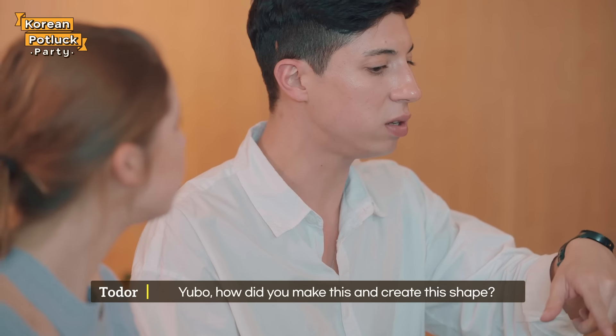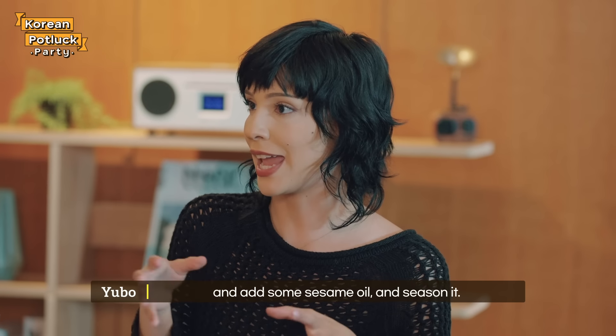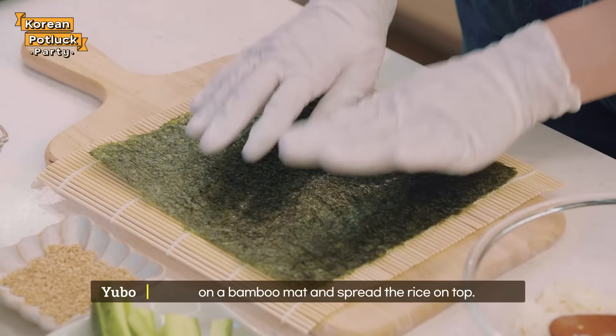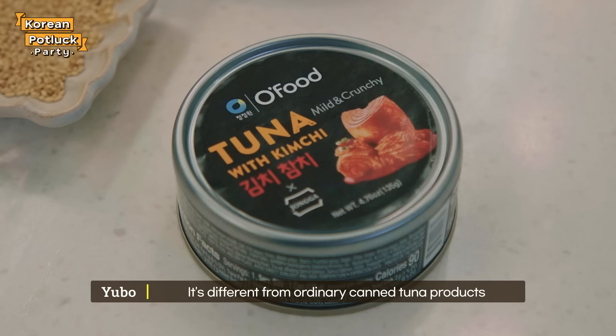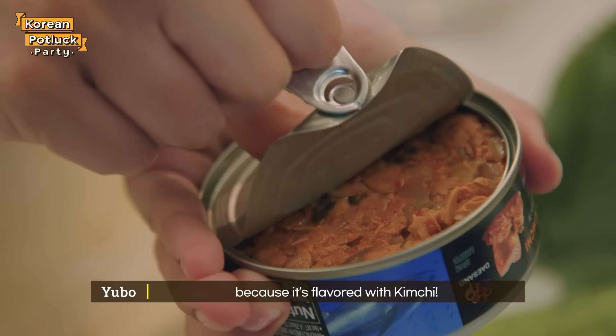But Yubo, how did you make this and create this shape? First you have to take the rice and add some sesame oil and season it. Place one dried seaweed sheet from Ofood on a bamboo mat and spread the rice on top. Then you put the perilla leaf on top and layer it with the Ofood kimchi tuna spread — it's different from ordinary canned tuna products because it's flavored with kimchi.